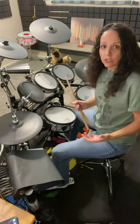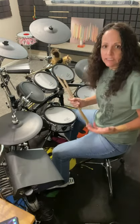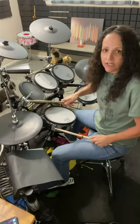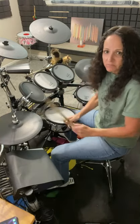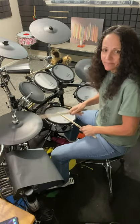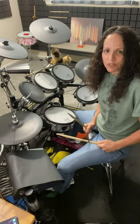Most songs require a closed hi-hat, meaning we're going to keep our foot on the pedal and the two cymbals are closed on top of each other and you get this kind of sound. You can hit it on the side, you can hit it on the top, but that's basically what most beats require.